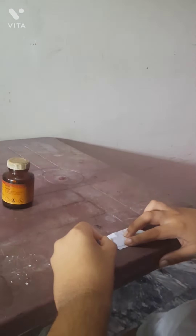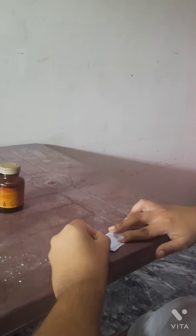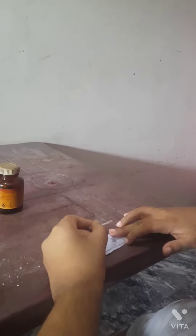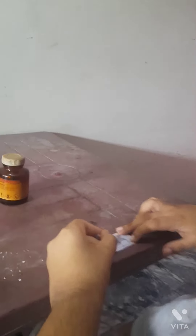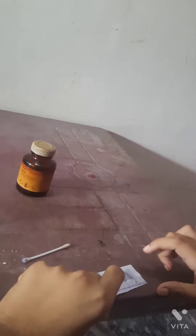Now put it to the test — an iodine test. I put only 3 digits, any number, onto this paper. Now it's dry.